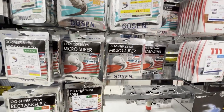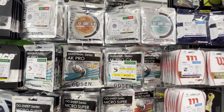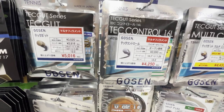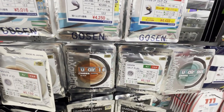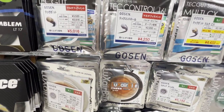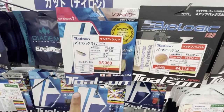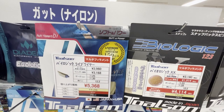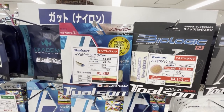Gut actually feels like a deal compared to this thing, which is supposed to be cheap nylon. There's also another Toalson string here called LifeWire — maybe they make LifeWire for Gamma in the States.